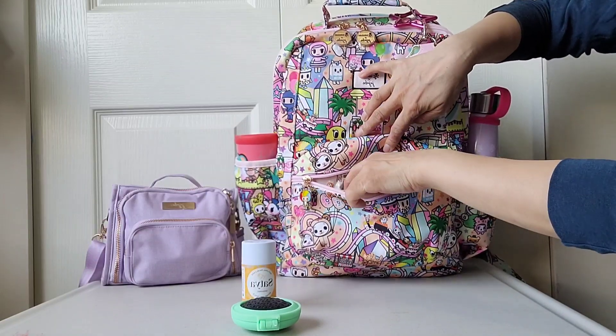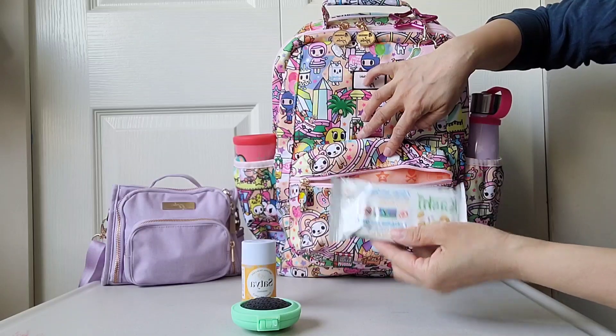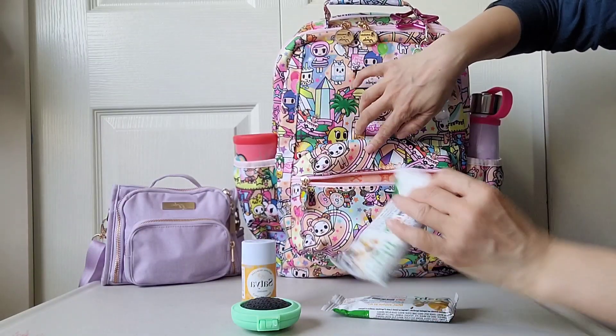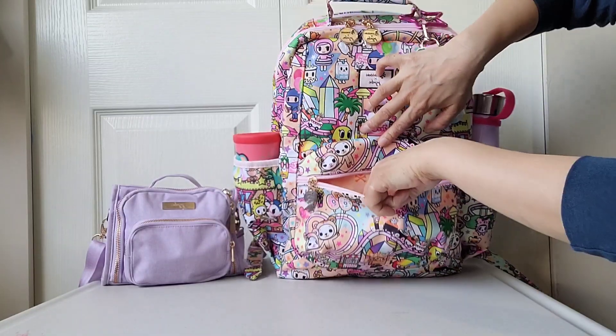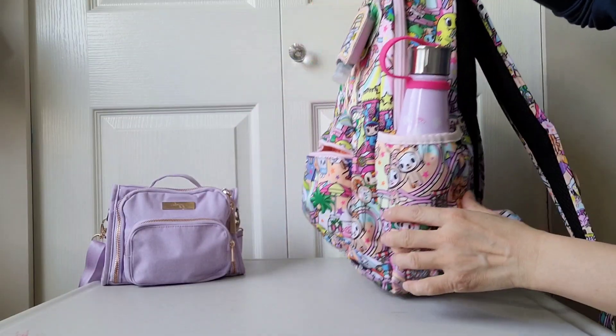In the two side pockets of the front mommy pocket I just have some granola bars, one in each pocket. That's everything I have in the front mommy pocket.